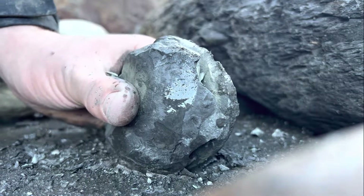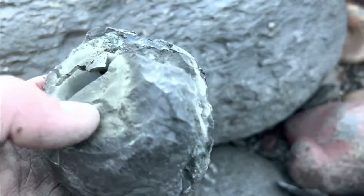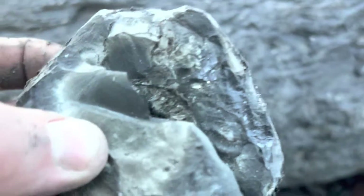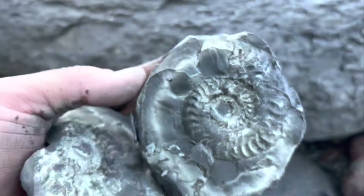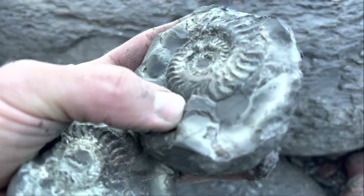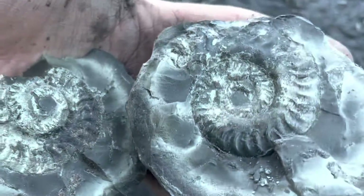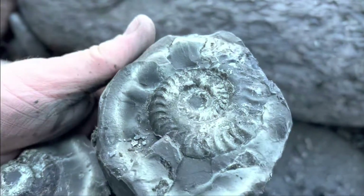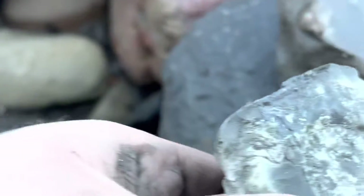It's completely split through now - let's see if anything nice is hiding inside. Wow, that is fantastic! When rocks open like that they completely blow your expectations. Such a good feeling. I really like how it's so pyritised as well - both the nodule and the specimen itself.